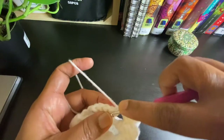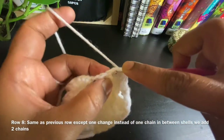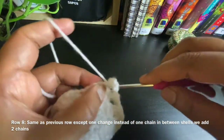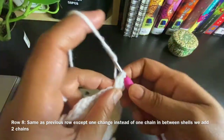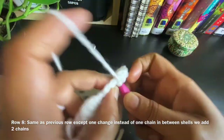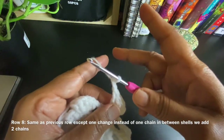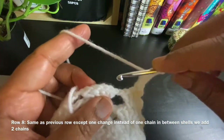For row eight, slip stitch until the middle of the shell which is the third double crochet. Work three chains as our first double crochet and four more double crochets on the third double crochet of the previous row's shell, then work two chains in between. Then work five double crochets on the middle of the next shell, which is the third double crochet — two chains between every shell.